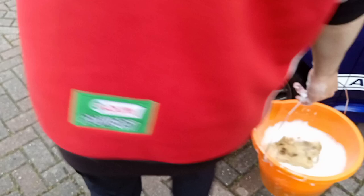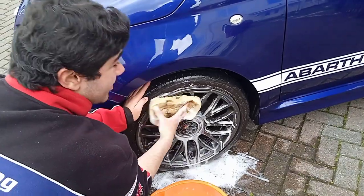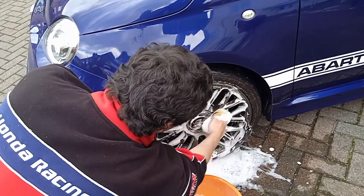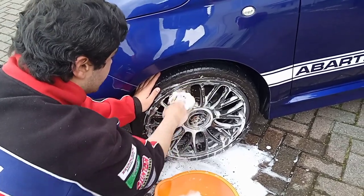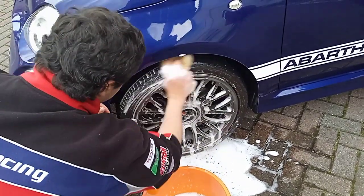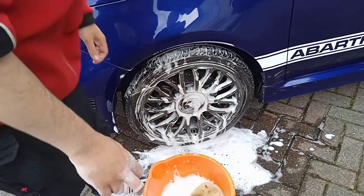I'll show you the front wheel as well so you can see the full process. This wheel is extremely dirty — find out why in the next video, it'll be worth it. So we do the same thing here, getting into all the gaps. Always remember to dunk your sponge in the bucket every couple of minutes so you're getting a fresh batch of water, because otherwise you're washing the wheel with dirty water — that defeats the whole object of cleaning. Go over the tire, get it nice and clean, and go around the wheel.